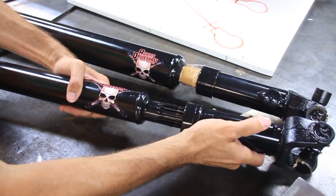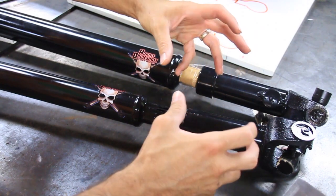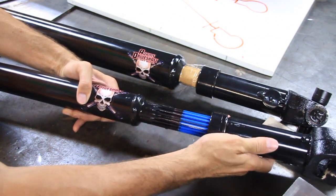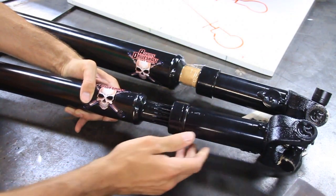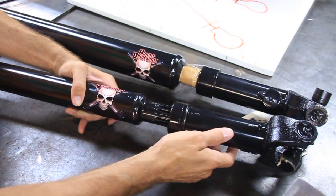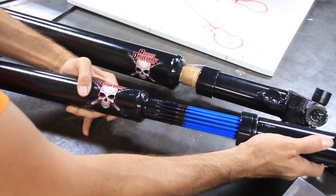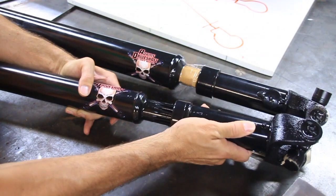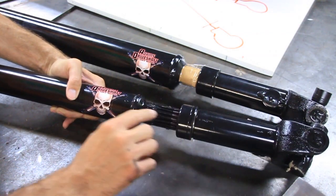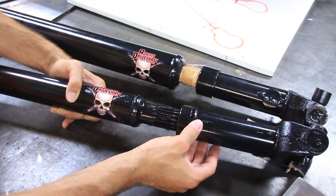One more thing — these drive shafts are in phase. When they put these together, they line up the U-joints so that they're always in the correct phase. You don't want to get them out of phase, otherwise they'll start vibrating real bad. So these splines have to go in the right order every time. What's really cool about these Adams drive shafts is they have little dots on each side with an arrow, so if this comes apart on a trail or you take it apart for any reason, you'll always know how to put it back together and keep it in phase. If you're going to take a drive shaft apart and it's not marked like this, use a chisel or marking device and mark each side before you pull them apart.